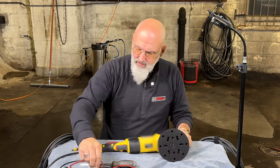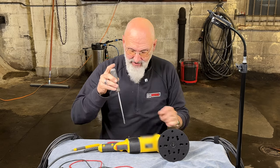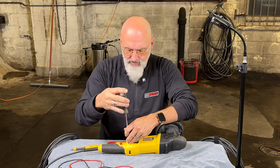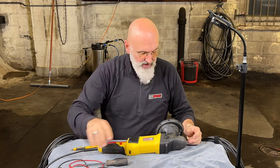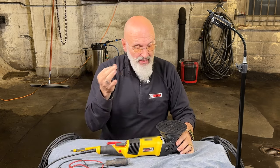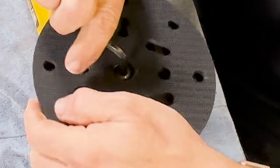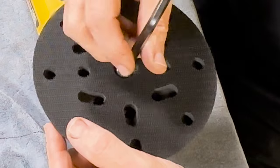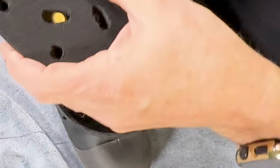Tighten the two screws down and you're ready to go polishing again. The other user-serviceable part is the gear case. Once in a while, maybe once a year, you'll want to change the grease on your machine. To do so, very simple. Use the allen key that came with the machine, hold onto the backing plate, loosen it. This is also how you change from the five to six inch backing plate. Lift that off and put it to the side. On the side of the casing, you have two screws holding it on as well — loosen those and remove them.